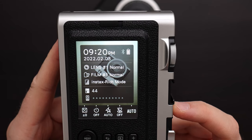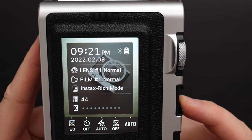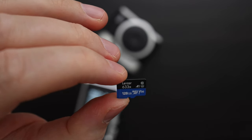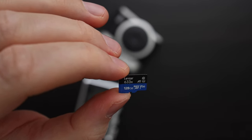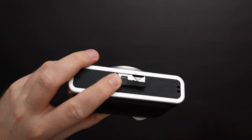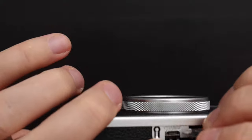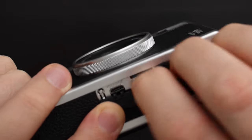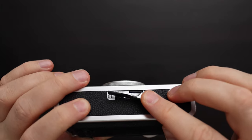The internal storage is super small at 45 images, so I highly recommend buying a small micro SD card so you can take as many images as you like. The smallest micro SD card I could find was 128 gigabytes, but you don't need a big one. The images the Instax Mini Evo takes are only 5 megapixel and the average size is about 1.3 megabytes — even a 1 gig card will give you about 800 images. To insert the micro SD card, have the writing facing you, have the back of the camera facing you, and insert it. You have to use a fingernail to squeeze it in all the way.